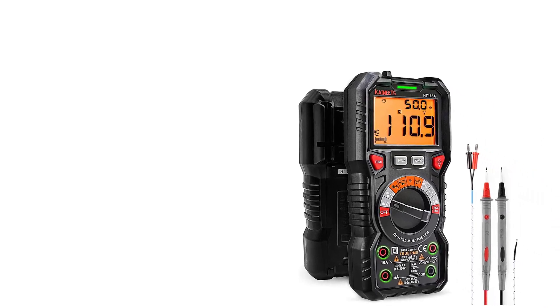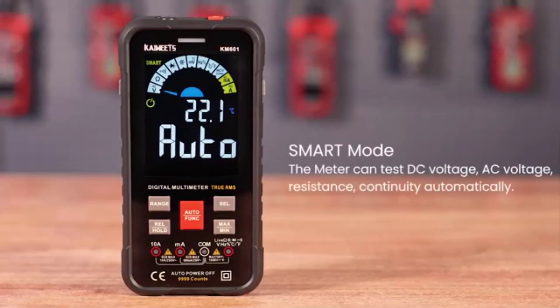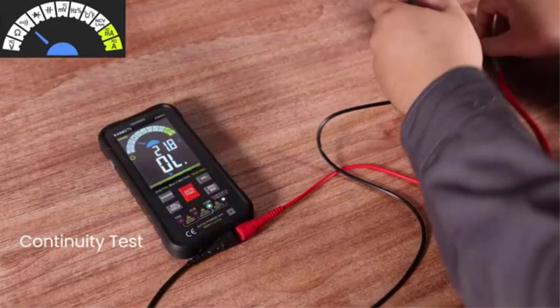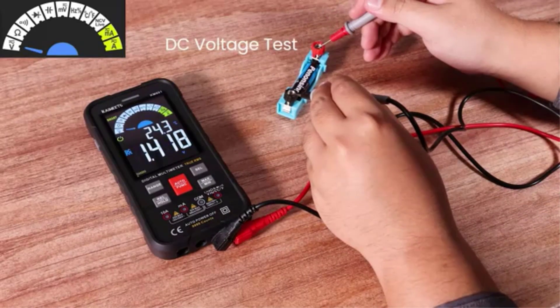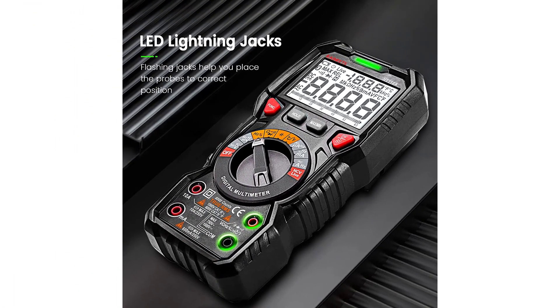It is equipped with a 2.9-inch backlit dual display, which includes a bar graph. It has a stable and sturdy stand with a pen holder on the back. The multimeter is auto-ranging and can conduct non-contact voltage tests. It is rated CAT III 600V and CAT IV 1000V, double insulated, and CE/ROHS certified.